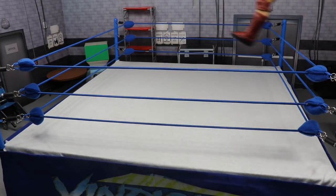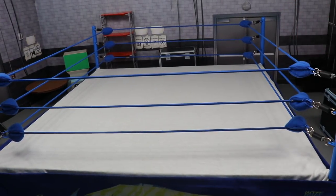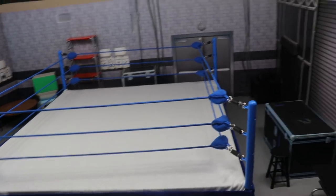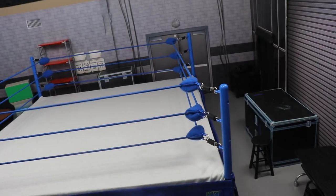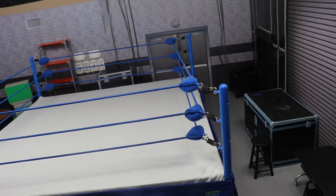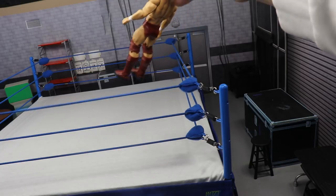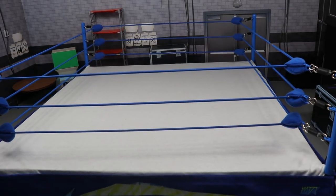One con about this ring is that you can't really put figures on the top turnbuckle — like Daniel Bryan up here just isn't going to stay. Also, my jaw just popped really loud — scared the hell out of me, but I think I'm okay. Anyway, the tripod is a piece of trash and I need a new one. If you're pic fedding and need figures in the air, just use your hand to hold them and take the picture — God gave you hands, use them.